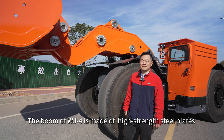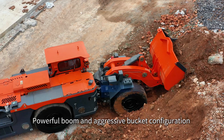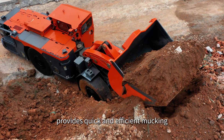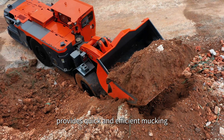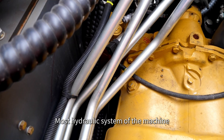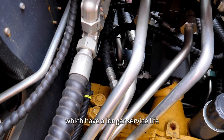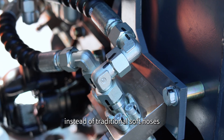The boom of the WJ-4 is made of high-stress steel plates. Its powerful boom and aggressive bucket configuration provide quick and efficient loading. Most hydraulic systems of the machine are composed of steel pipes, which have a longer service life instead of traditional soft hoses.